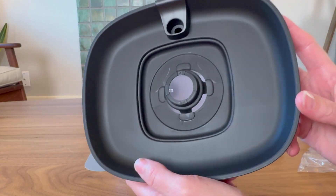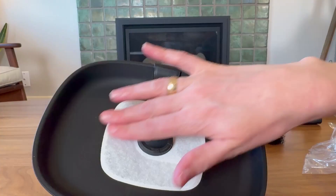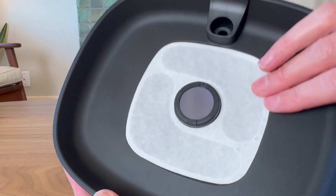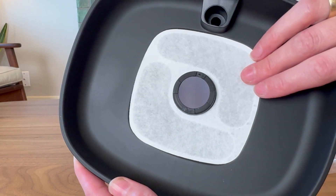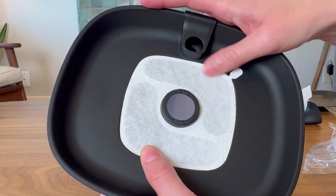The next piece is this portion of the lid, and you get two activated charcoal filters to start. That goes right in the top here, and I love how flush that is — it'll definitely make sure that all the water going back into the tank has been cleaned.